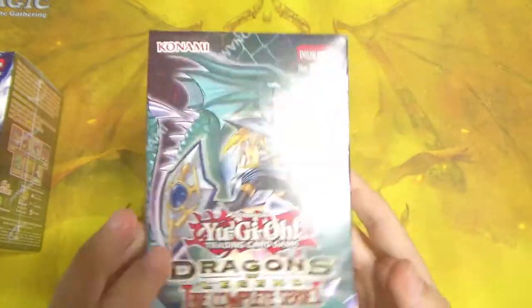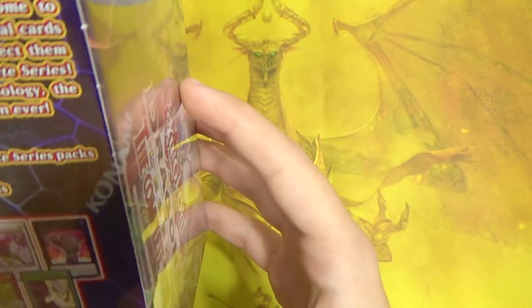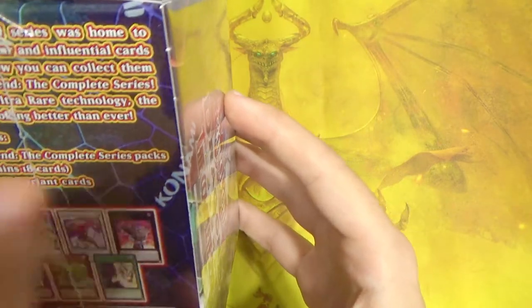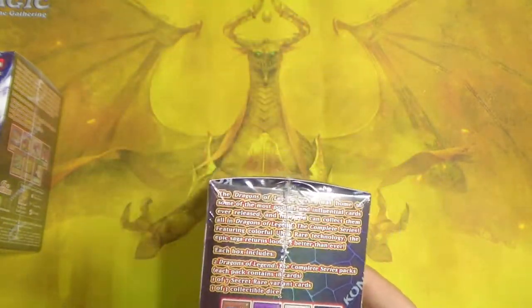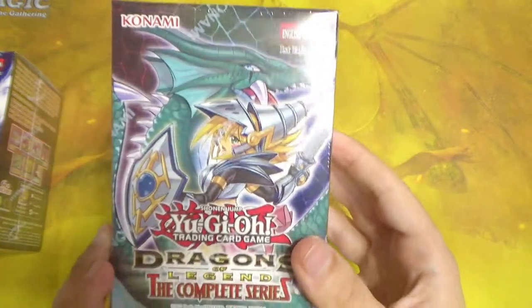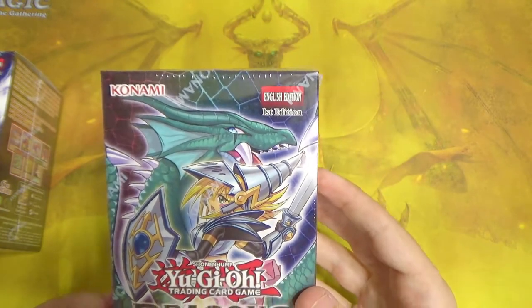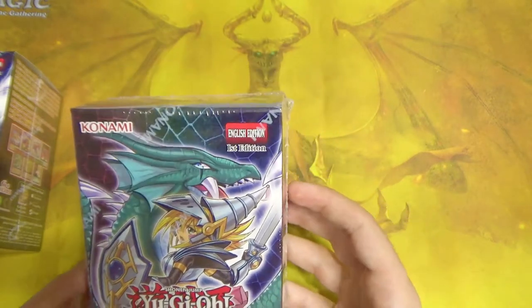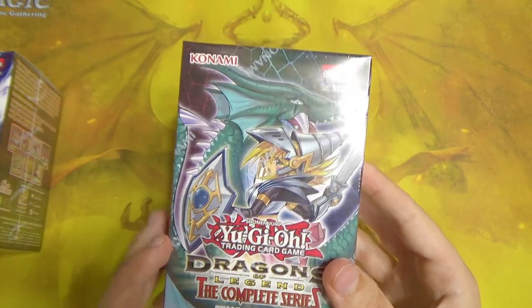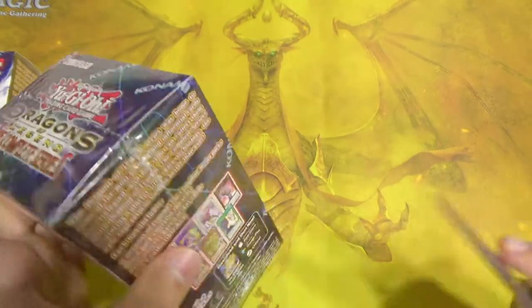This is a special set with each pack having 18 cards, so more cards than usual. It's a supplementary set and it's supposed to be the complete series culmination of the Dragons of Legend products they've been doing for maybe the last six years. I'm not sure if it has reprints of all the cards from all the Dragons of Legend sets, but it should have most of them.